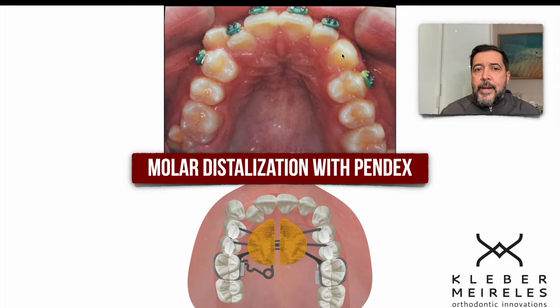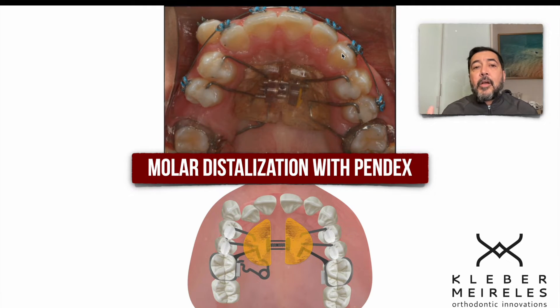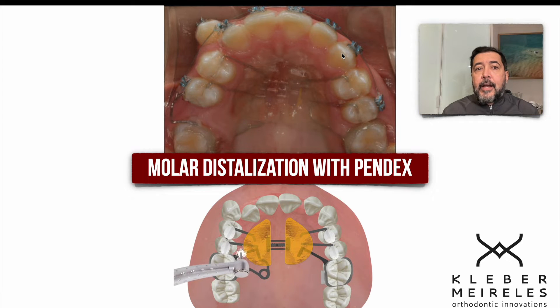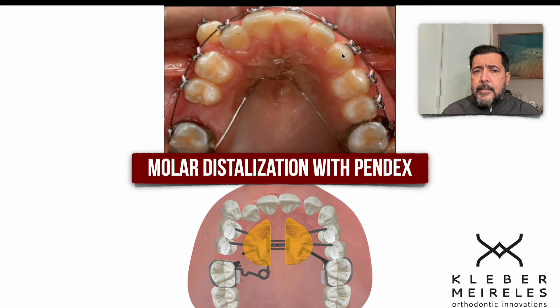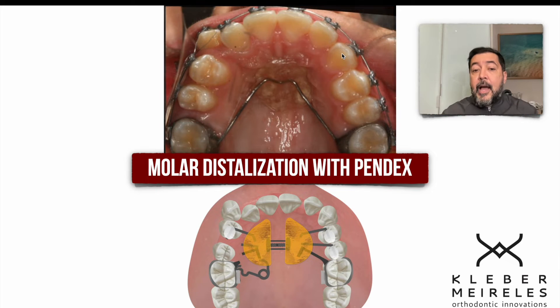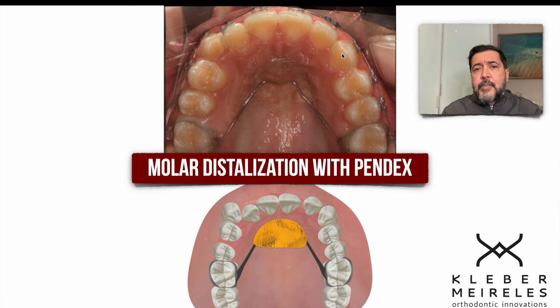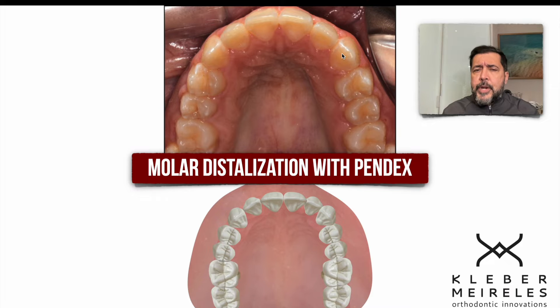In this situation, when I do the distalization of the upper molar and then the premolars, we can recover the right space for the eruption or traction of the canine, and this won't take long with appliances like this. I love using TEDS and other options, but I really rely on the PENDEX to do this type of distalization. It is a very rigid, very strong appliance and can be used in early permanent dentition, which is the phase I usually use the PENDEX.